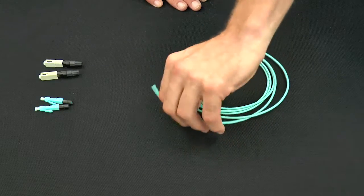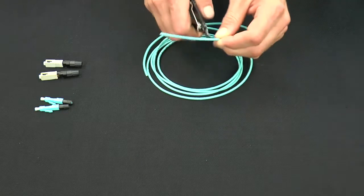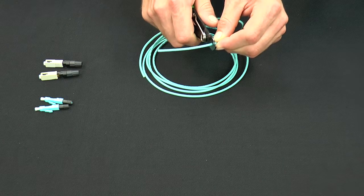Let's move on to termination. We're going to start out with the SC connector, but you'll notice that many of the steps are the same for both connector types.